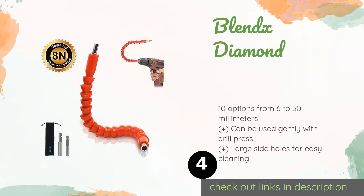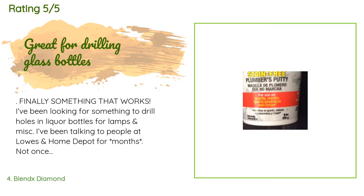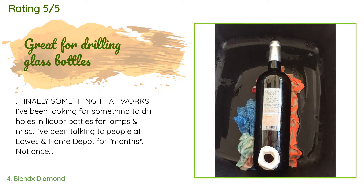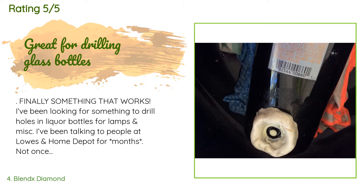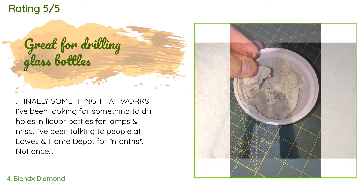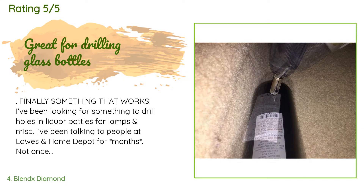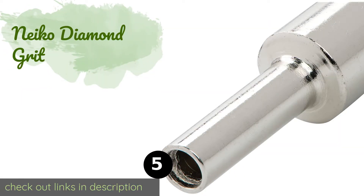The price is approximately $18. There are 850 customer reviews with an average rating of 4.3 stars. A customer said: 'Finally something that works. I've been looking for something to drill holes in liquor bottles for lamps. I've been talking to people at Lowe's and Home Depot for months — not once has anyone recommended these. I scoured YouTube videos and finally found a tutorial. Not only do they work as described, but you receive all of the sizes for this low price. I've only been using them for two months and have always used a reservoir filled with water.'